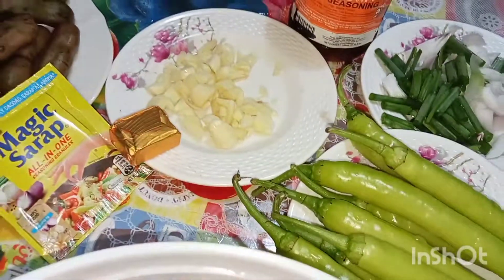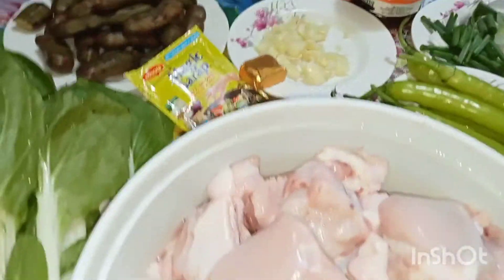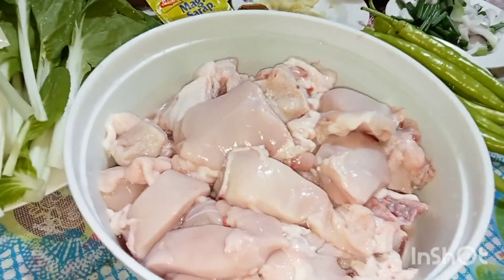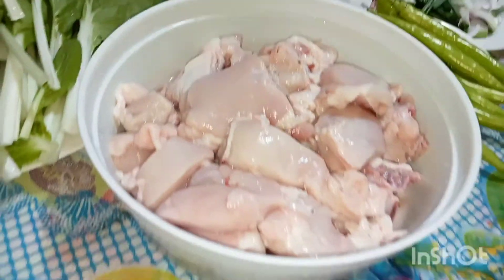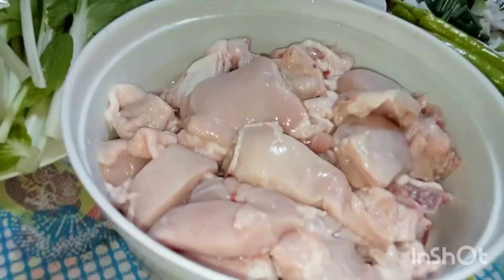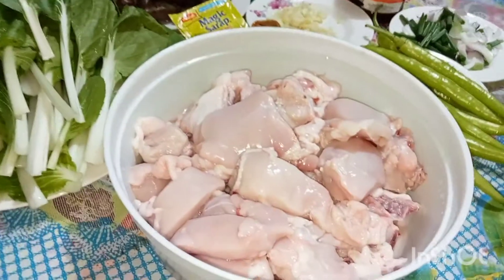Okay, we're all set! All of these ingredients are already cleaned and washed. Okay, let's cook!